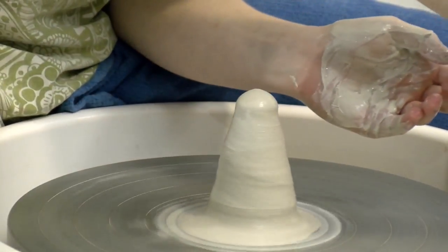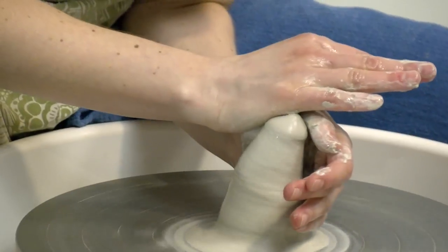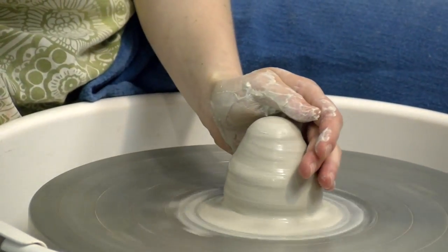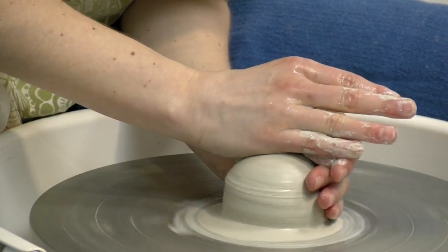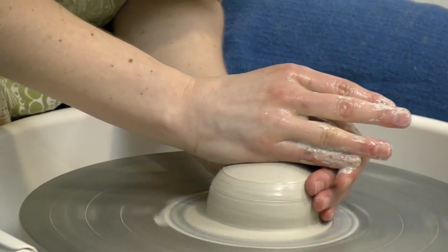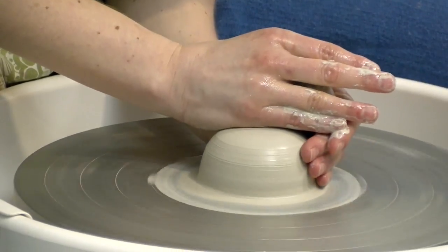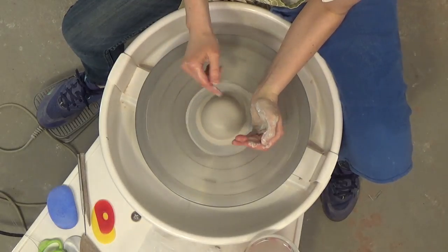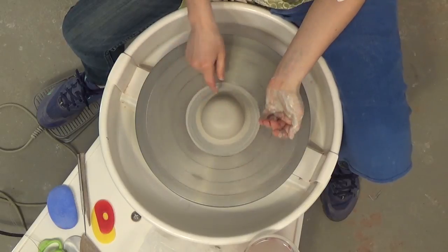When I push down, you are going to notice that I am actually pushing it away from me and the clay sometimes angles. And that is okay. I am just trying to stay as steady as I can with that left hand, and that is really important.